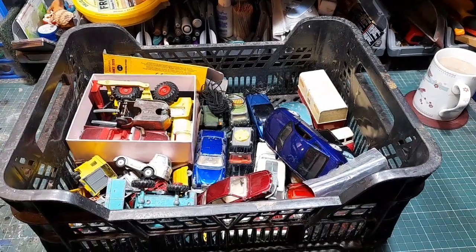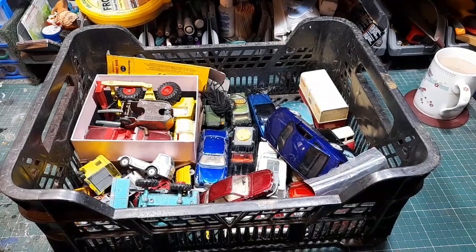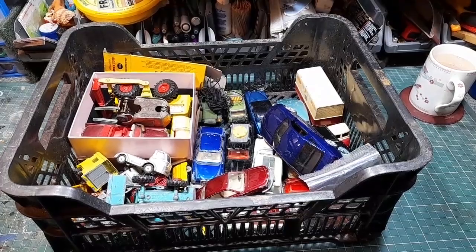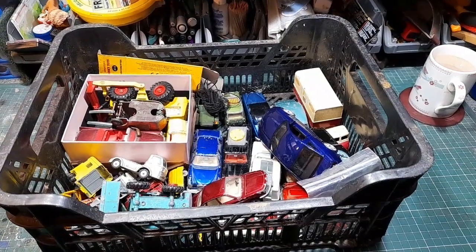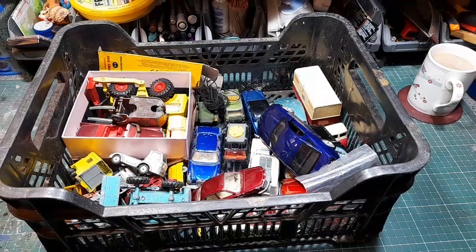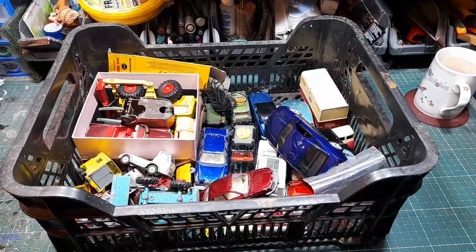Hello, welcome back to the channel, welcome back to a new video. As you can see, this is that time of the month again — end of the month time — purchases and donations for April. I'll get the camera in the stand and we'll get stuck in, see what we've got this month.